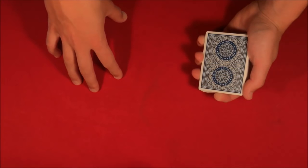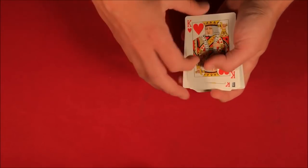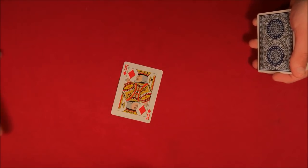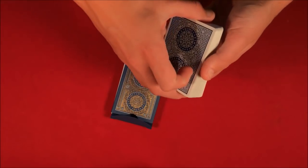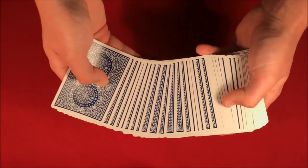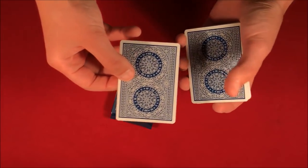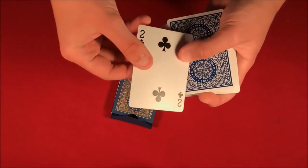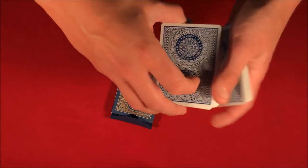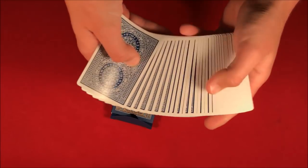Today I'm going to be showing you this really cool sandwich routine. We take these two kings and set them off to the side. You mix up the deck, and then you can pick any card from the middle — let's say you pick the two of clubs — and we mix the two of clubs into the middle of the deck as well, so your selected card is somewhere in the middle with the kings off to the side.